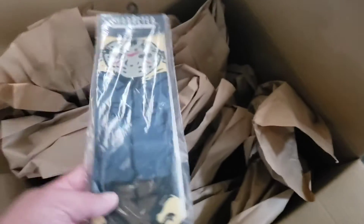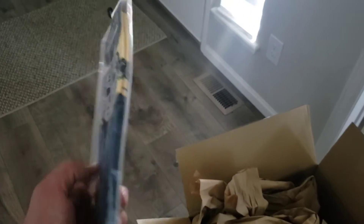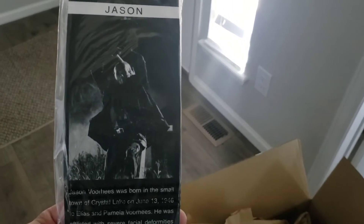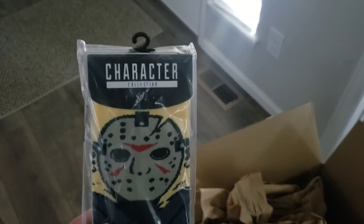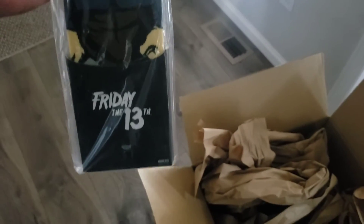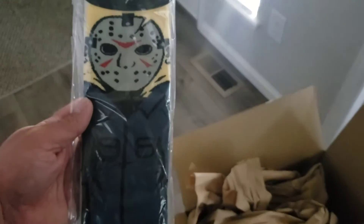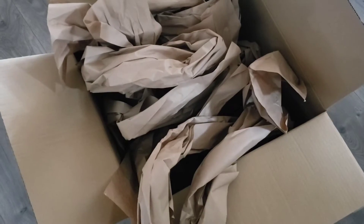Next we got some Jason Voorhees socks — these are pretty sweet. Jason is one of my favorites, between Jason and Chucky. I thought these were pretty cool. Let's see what else we got — should be two more things.